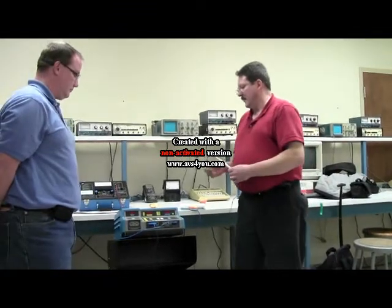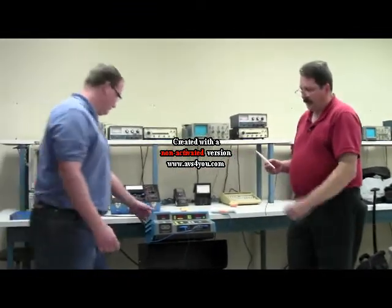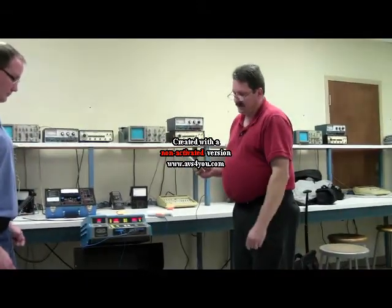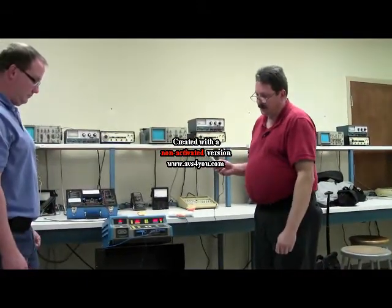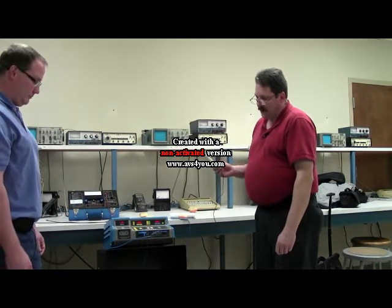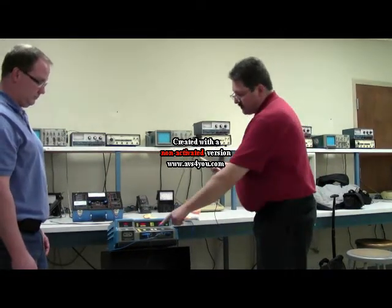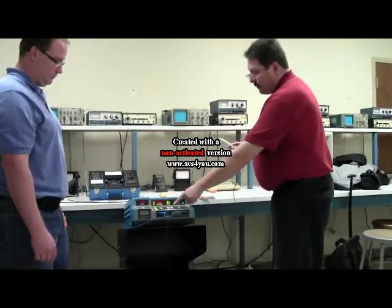I'll have Ted turn on the unit. As you can hear the beep noise and the LED displays are turning on, and it starts out in the standby mode.